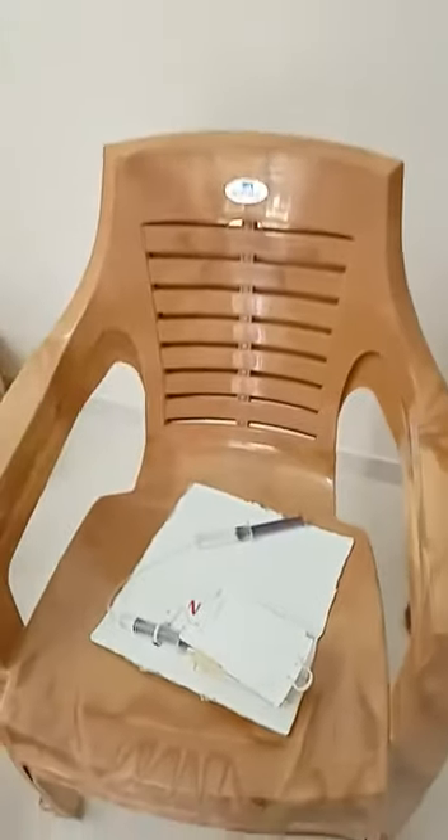Hello, my name is Saathir from 5A Dean's Academy. Today I am presenting a hydraulic lift project.